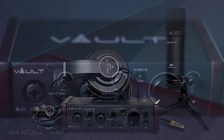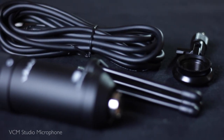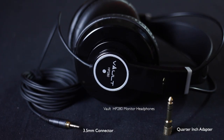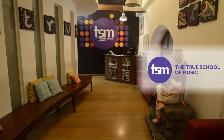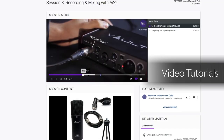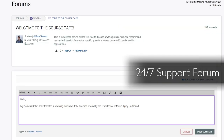Thank you for purchasing the Vault AI22 Studio Recording Bundle. This purchase entitles you to a free online course to help you set up and make music with the gear you purchased. This free course is offered by India's number one training institute, the True School of Music, and includes video tutorials plus interactive live webinars plus a 24-7 support forum.